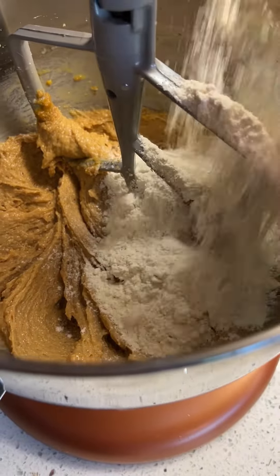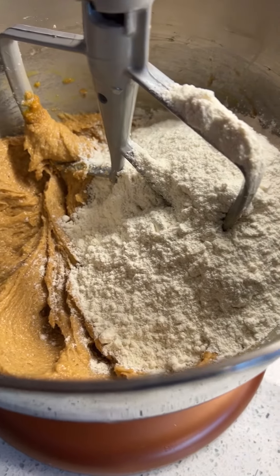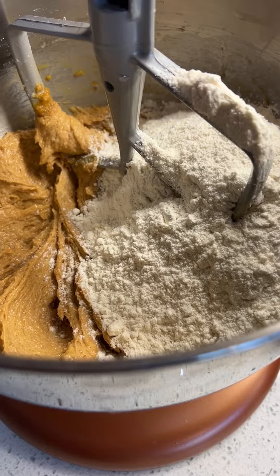That looks good. Now we need to add the salt, baking soda, and flour. Mix it on low so it doesn't splash everywhere.